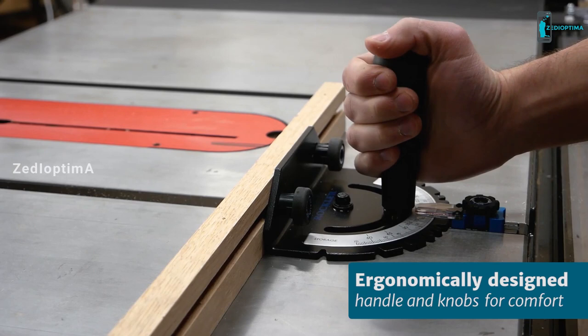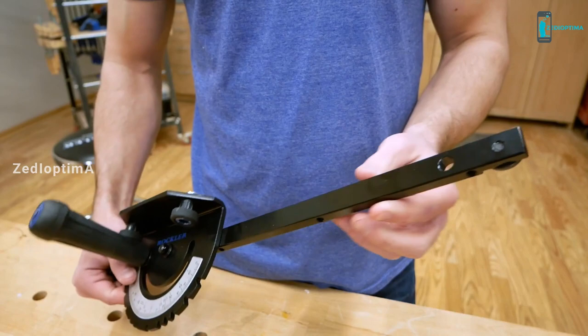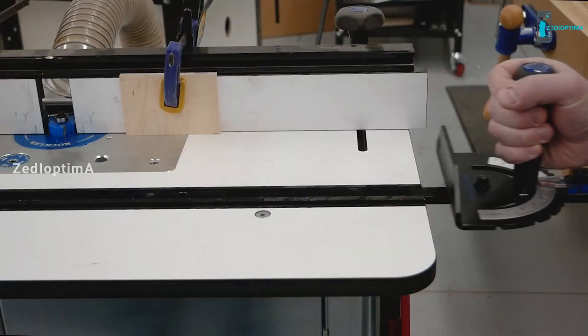It features ergonomic rubber overmolded handles. The push handle is comfortable and the angle adjustment knob is small and low to keep it out of your way when pushing the gauge. The 18-inch steel miter bar has nylon set screws that adjust to fit any standard miter slot in a table saw, band saw, or router table.